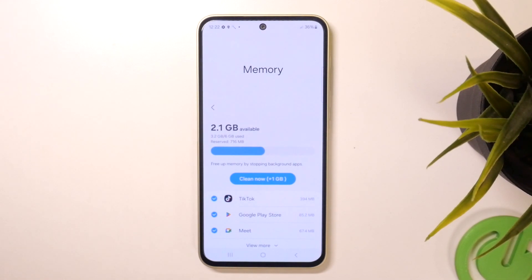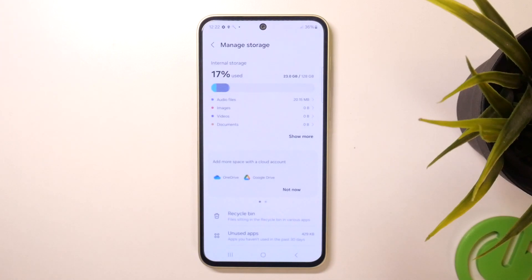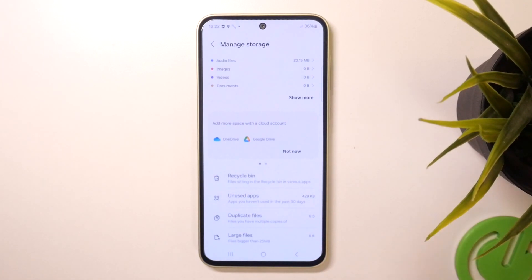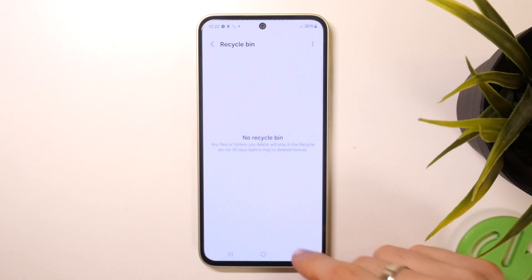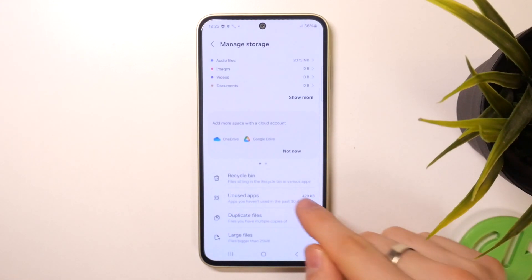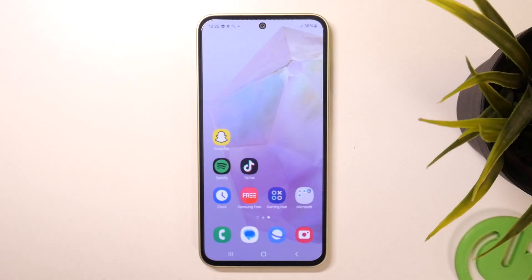In this way your device will work better. It's also a good idea from time to time to open this menu, find your Recycle Bin and remove everything from it, and find and remove unused apps — because why do you need an application you don't use? That's cool, and that's it. Thank you for watching — like this video, subscribe to our channel, and bye, see you!